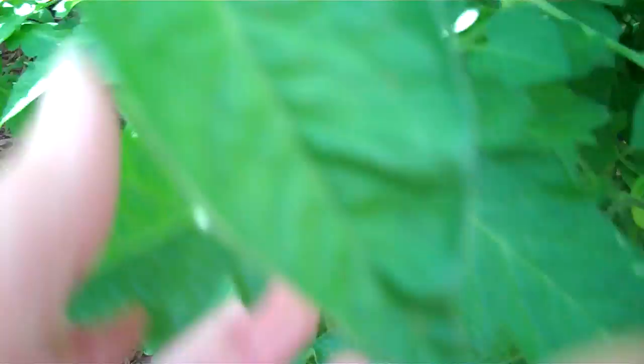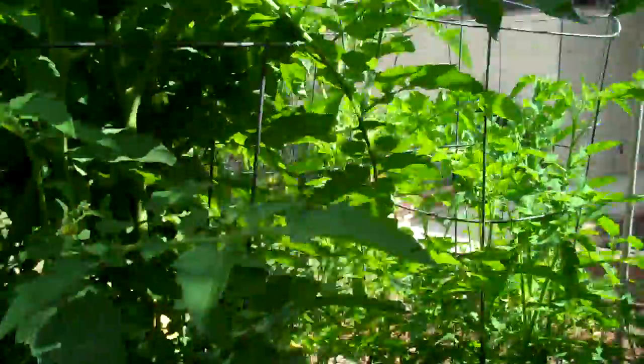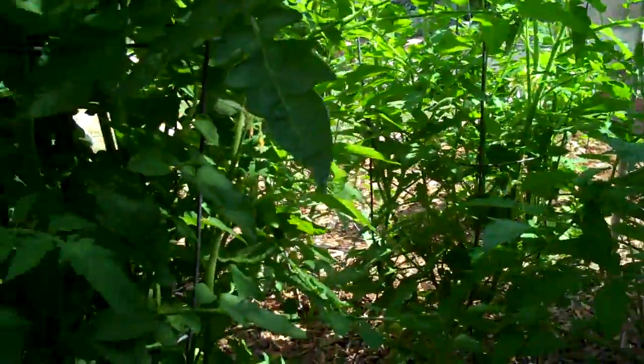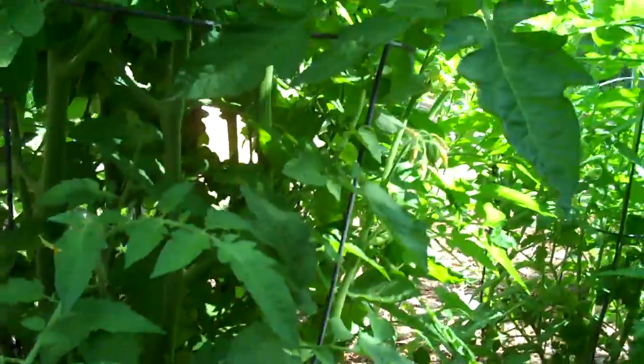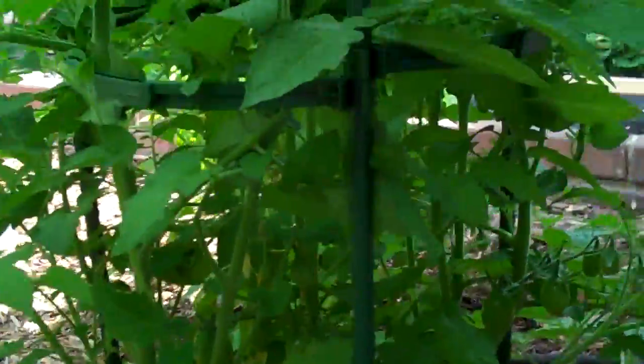We've got these to grow and ripen up so I can start making some wonderful tomato produce products. I love to use them for chilies, tomato sauces — I've made ketchup a few times. And they all do very well. It's just so rewarding that everything came out of the garden.